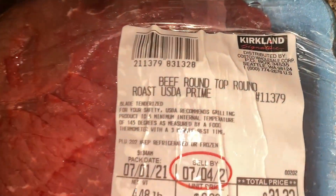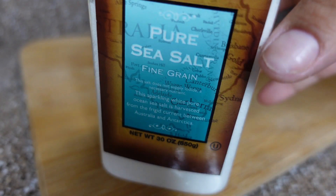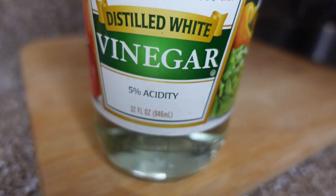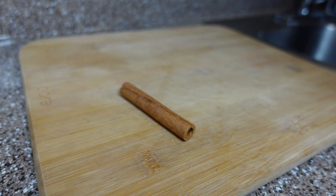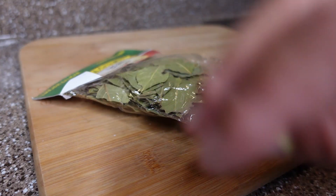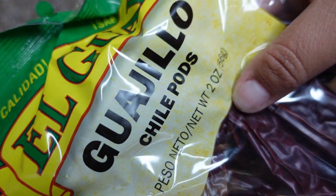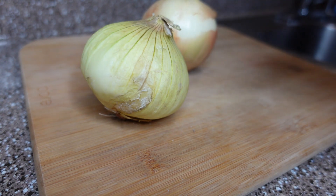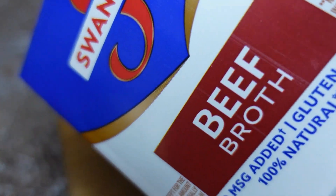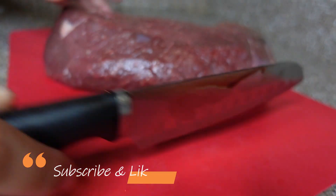Alright guys, this is the beef I'm using — I get it from Costco and I'm using about four and a half pounds. These are the ingredients: salt, vinegar, thyme, cumin, oregano, black pepper, sesame seeds, a cinnamon stick, two garlics, bay leaves, chile, water. You can use any red chile — I'm using New Mexico and chile guajillo. I also have onions, half of a box of broth, cilantro, tortillas, cloves, and cheese.